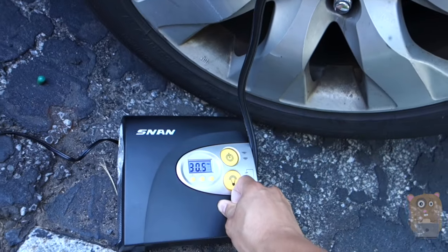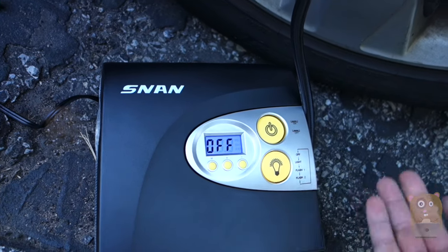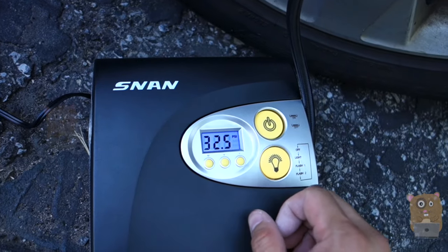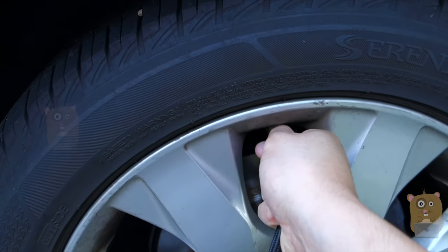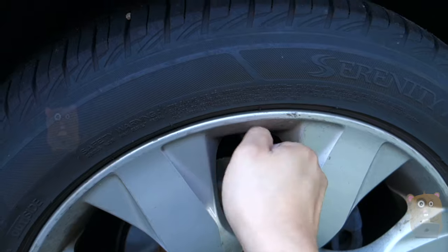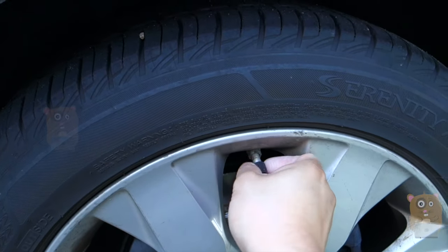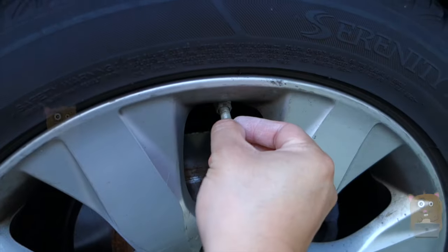Once it hits 32 psi, it will automatically stop. Alright, 32 psi — 32.5, a little bit more, that's fine. Because when I'm removing the hose from my tire, I'm going to let out some air too. Just unscrew it quickly and put the dust cap back on.